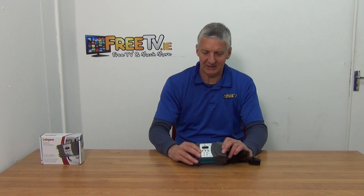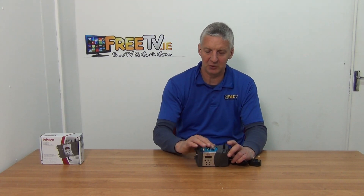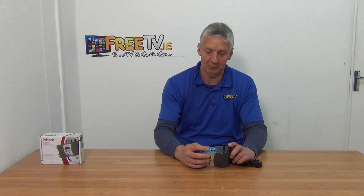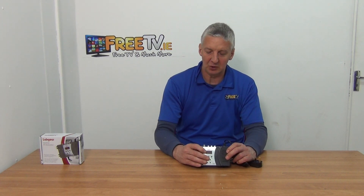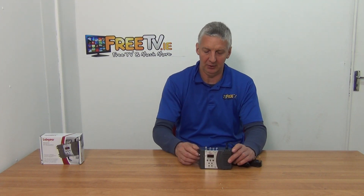So what we have are two types of inputs on it. The first is an RCA input — you can use a SCART to RCA adapter here, so either a SCART or an RCA input is what you have. What you're doing is feeding in an analog signal and converting it to an analog signal that comes out through an RF cable.